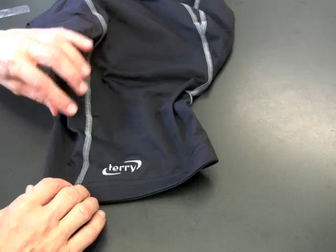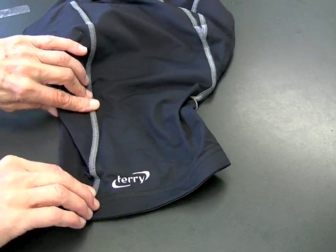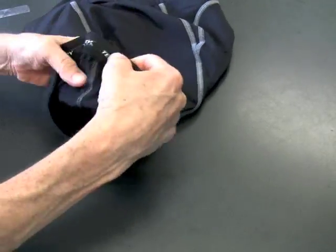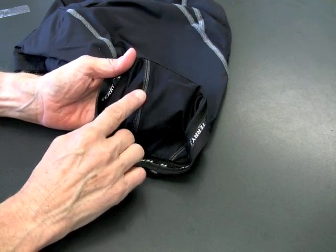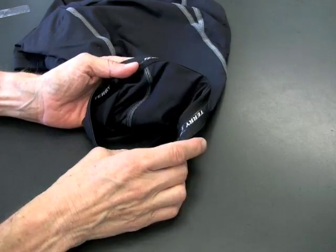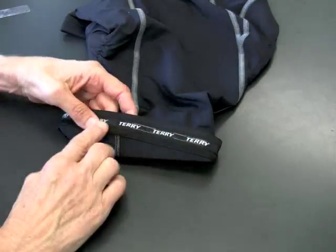Another neat thing about the short is this accent color — we do it in gray and also in pink. But if you look on the inside, this is a flat seam, so it doesn't leave those ugly marks on your legs after you take the shorts off. No chafing — you don't feel them at all. They really disappear right in the shorts.